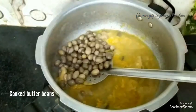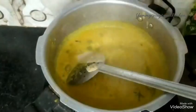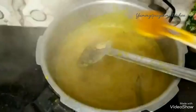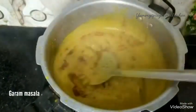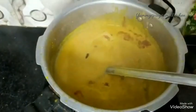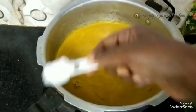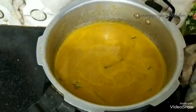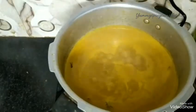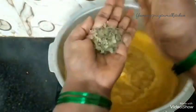We will add some salt and mix it up. We can add a little bit of masala. Now add some butter.